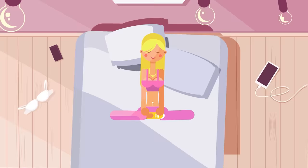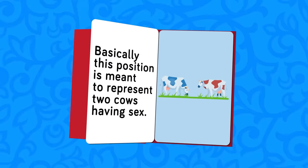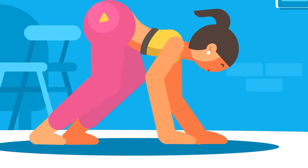The congress of a cow position has a funny name, but it also comes with a deep symbolic meaning. Basically, this position is meant to represent two cows having sex. Both partners stand upright, and the female bends all the way over and places her hands on the floor in front of her. Her partner mounts her like a bull with a cow. It is pleasurable and symbolic at the same time.